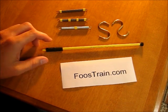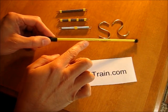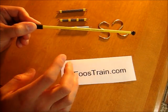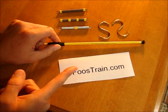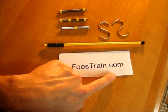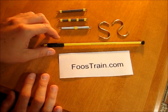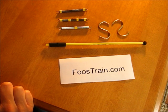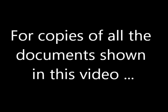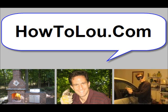One last thing — once you receive your patent approval, you should mark your product with US patent pending. Mine also says foostrain.com, which is where I sell it. That might be another thing you want to do — go to my foostrain.com website and see how I actually market this product. Thank you for watching and good luck with your patent application.